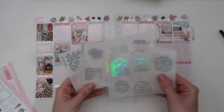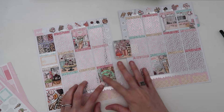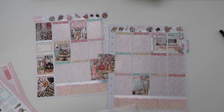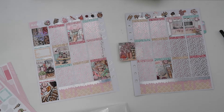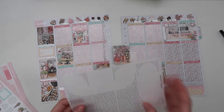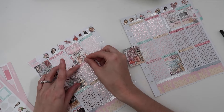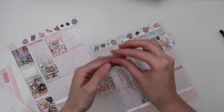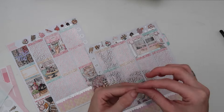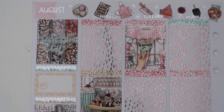I used quote overlays like 'In my that girl era,' 'Always tired always wired' — the coffee one felt cute with the ice cream theme — and 'Make yourself a priority.' Everything else got a Caress Press full box overlay. The deco turned out so cute; I just love food in spreads. I love the little extra deco sprinkles up top, the sprinkles on the hole reinforcers — this base is really cute.